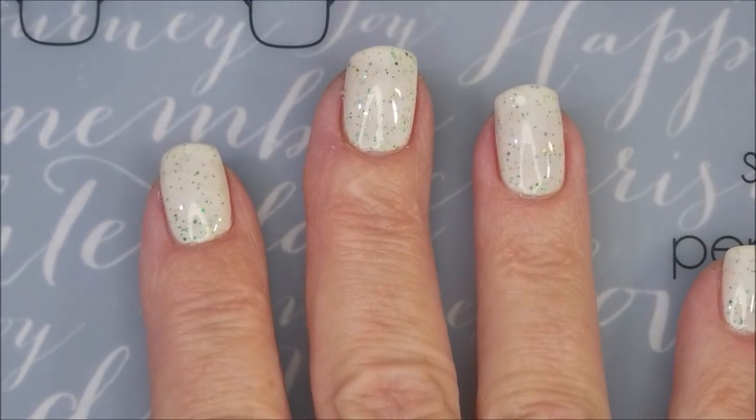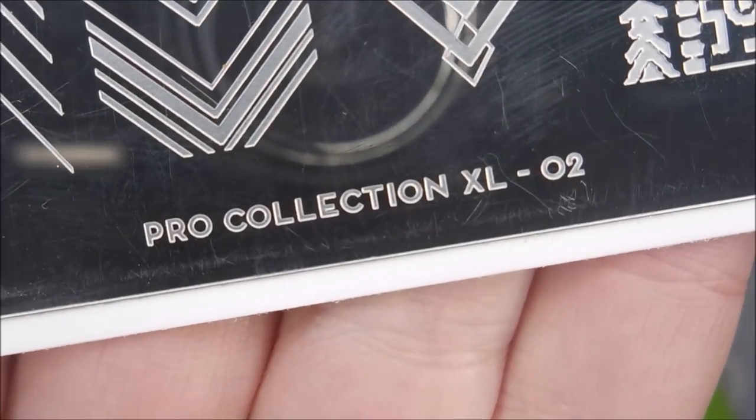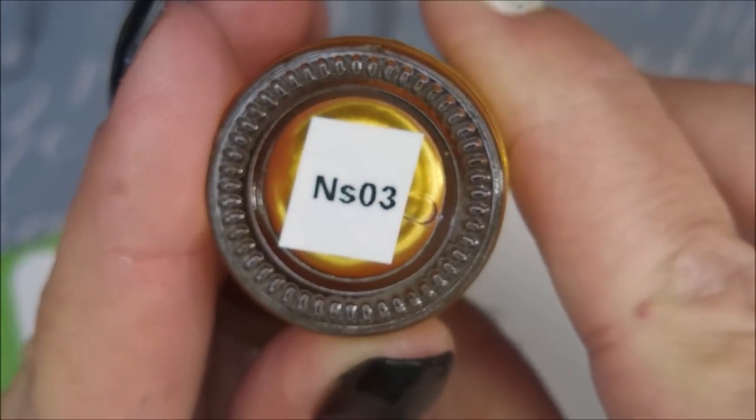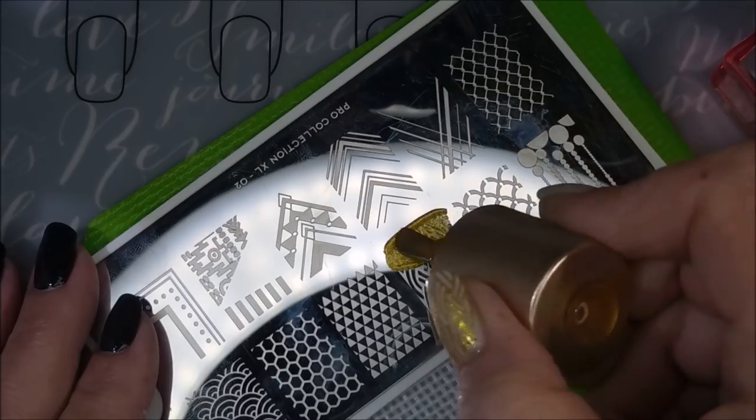There will be some good stuff, and then there's going to be a little bit of a fail in this video — but I share it all. Today we're using the Pro Collection XL02 from Moyu London, the Nicole Diary Gold Stamping Polish NS03, my AliExpress stamper, and my clear jelly scraper.